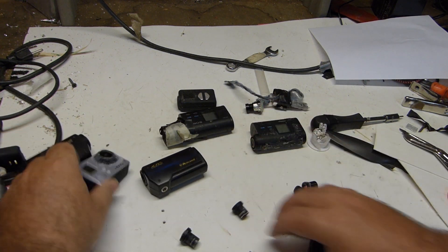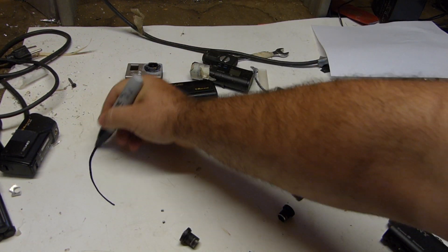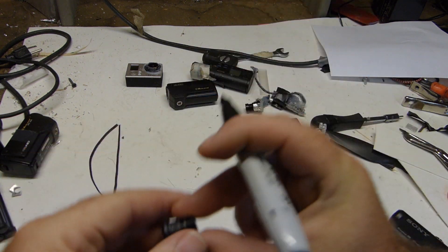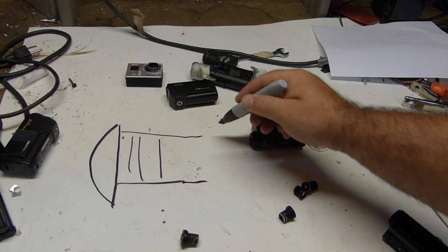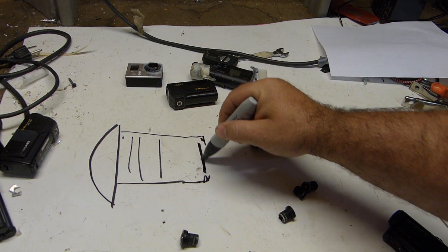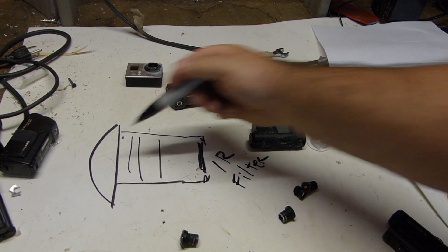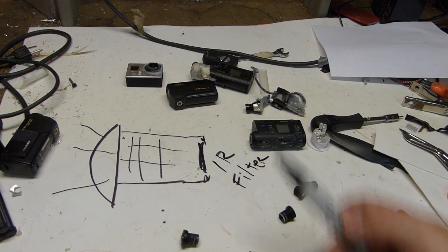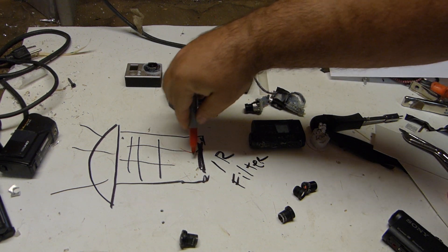The way these cameras work — or the lenses at least — is that you have the front focal piece, which on the GoPro lens is this piece right here on the front. You have all the elements inside that take the light, and on the very back you have this one little piece of glass — that's the IR filter. As light enters the lens with all the different colors and passes through, when it gets to the IR filter, the IR filter will reject all the infrared.